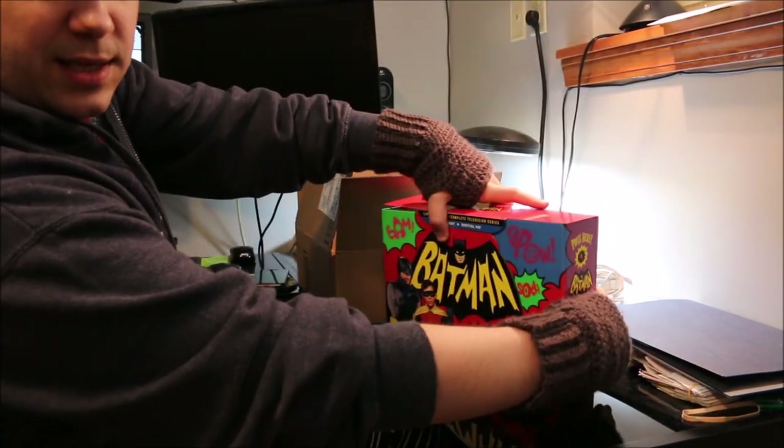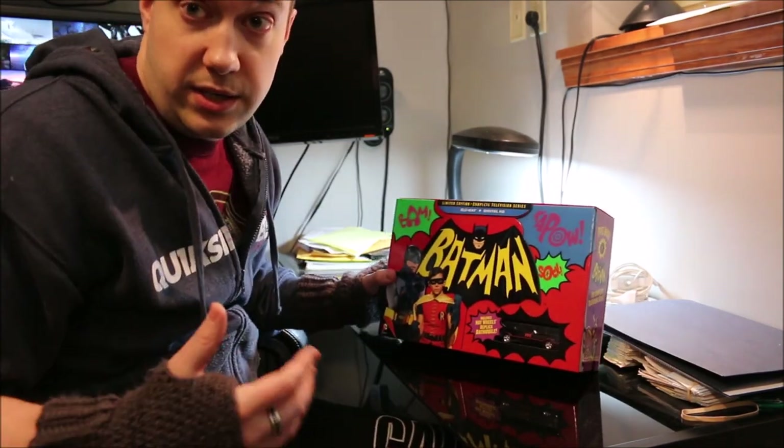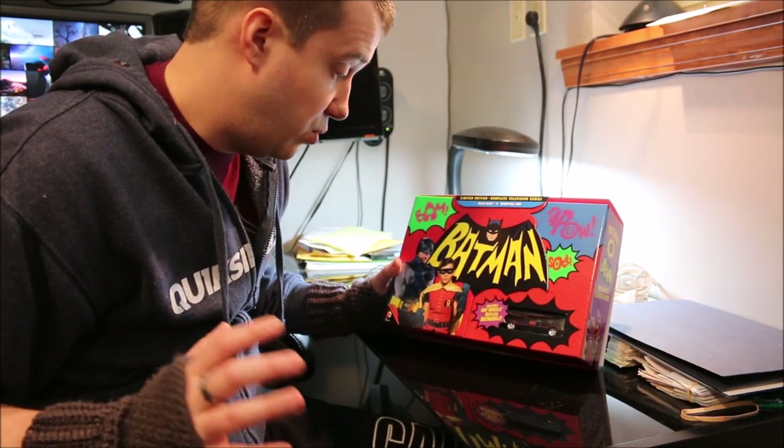So this is it. I'm super excited to tear into this — not only tear into it but I'm super excited to actually be able to watch through this again.